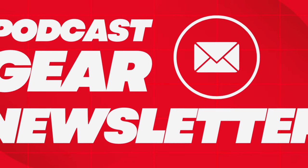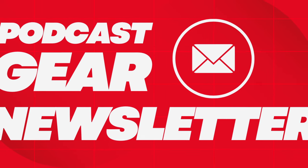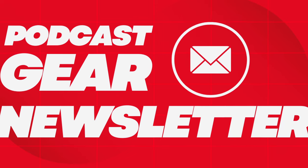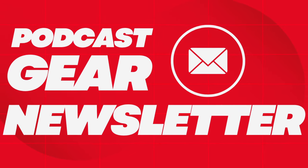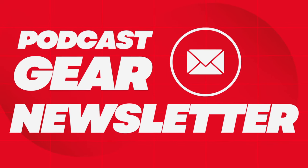Please be sure to subscribe to my monthly podcast gear newsletter where you can get info on the latest podcasting gear each and every month, plus a roundup of all my YouTube videos in case you've missed notifications. Lots more to come, as always. Thank you.